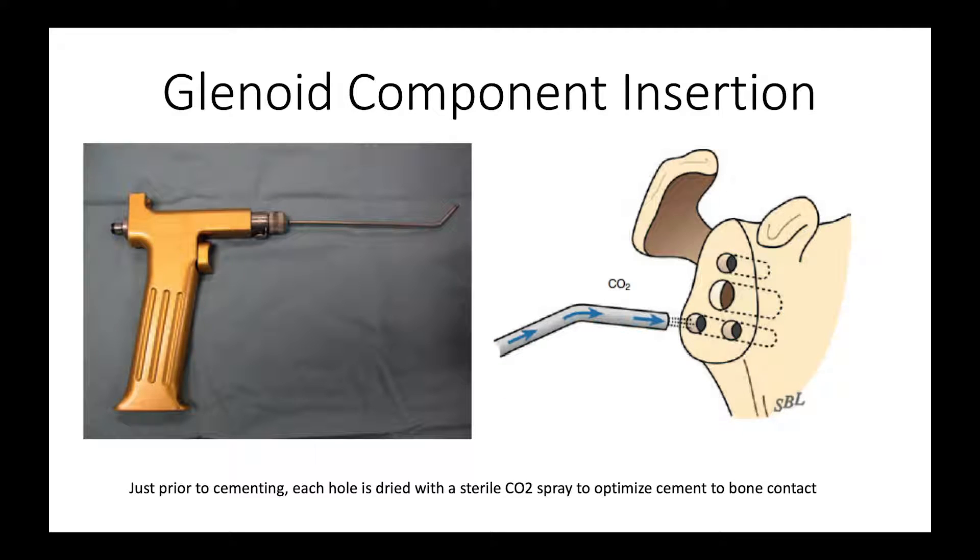Once we have all the holes drilled, we're ready to cement. We like to use sterile CO2 spray, and right before we cement each hole, we blast it with the CO2 gun and blow all the fluid and debris out of the hole, then pressurize the cement in that hole. We repeat this for each hole, giving us a nice clean bone well with no fluid or debris that may compromise the fixation. Any fluid — whether saline, blood, or any other kind — will interfere with the secure fixation of the bone cement to the bone.